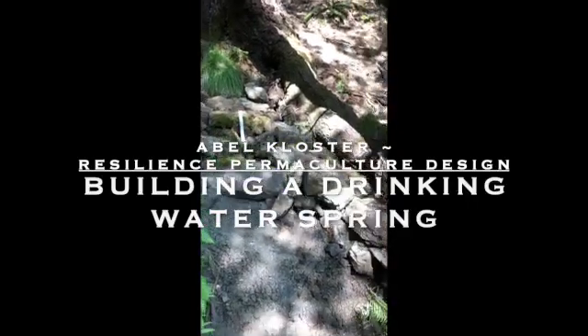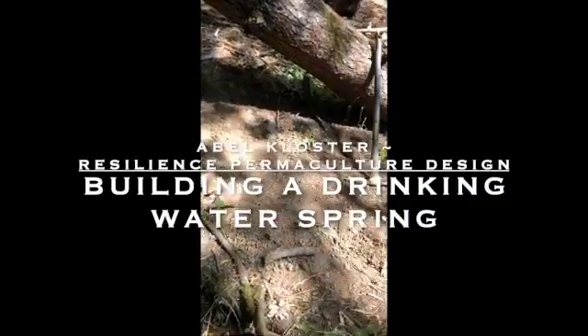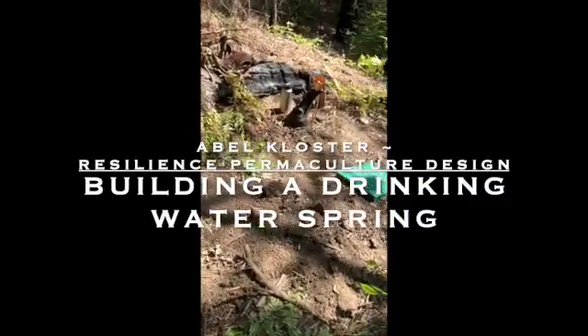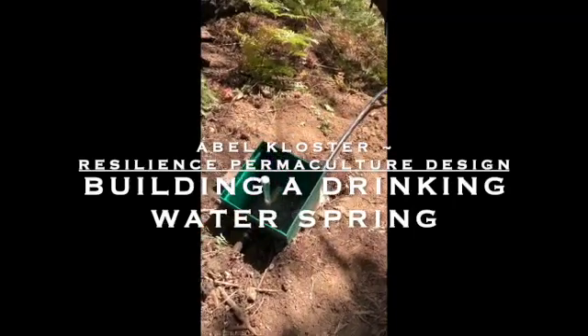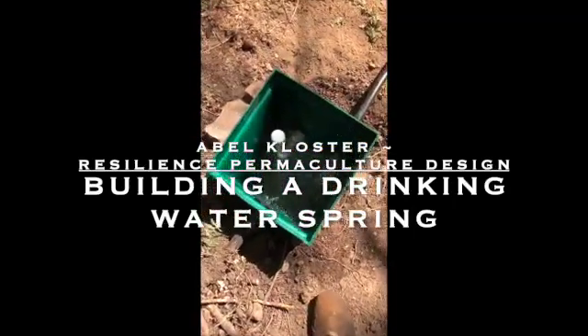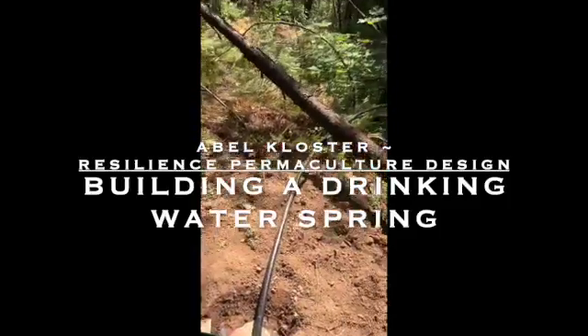Here in the Pacific Northwest we have an abundance of small year-round springs. Springs are an excellent resource for home and community-scale water supply, especially for high-quality drinking water. This video highlights a spring development project we recently completed on a client's property for drinking water, livestock water supply, and a gravity-fed source for firefighting.